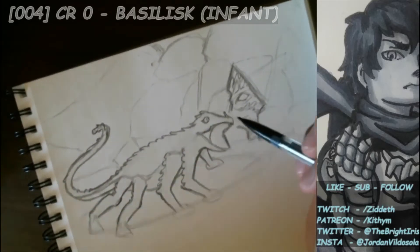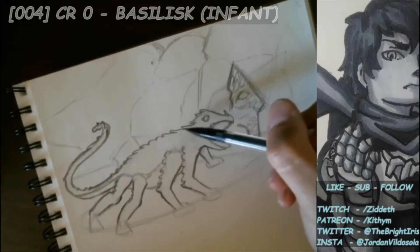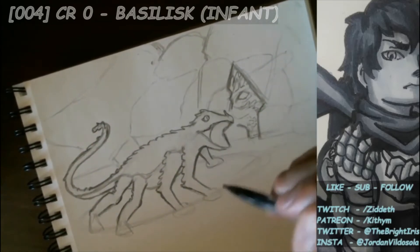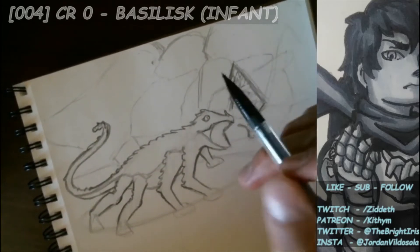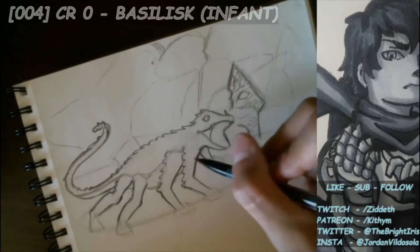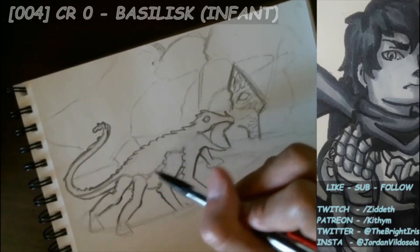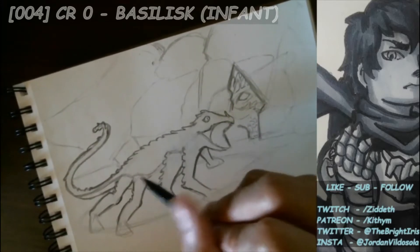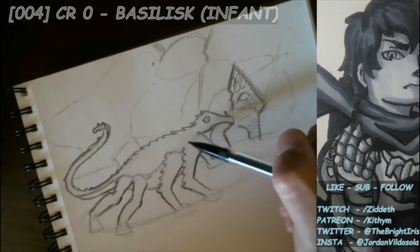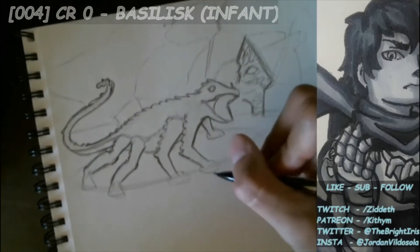Being that this is an infant, and the larger ones have more grown scales and protrusions that come off the back of the head, we're going to stick to softer scales. Perhaps these infant basilisks will molt a couple times and shed before the scales and horns get larger. This works to conceal some of the anatomical things that don't quite make sense with an eight-legged creature, and the extra detail adds a bit more busyness to this part of the scene while complementing the overall figure.